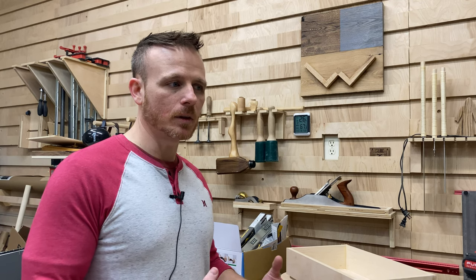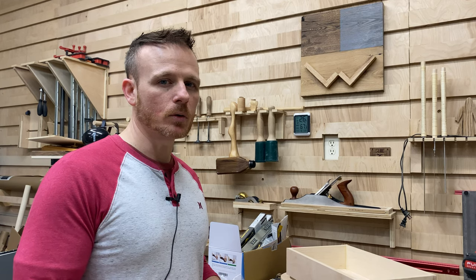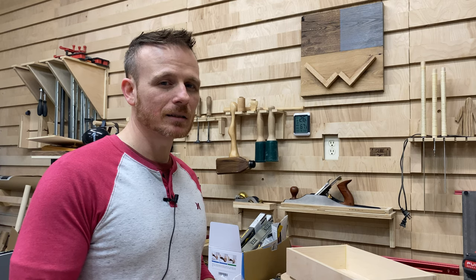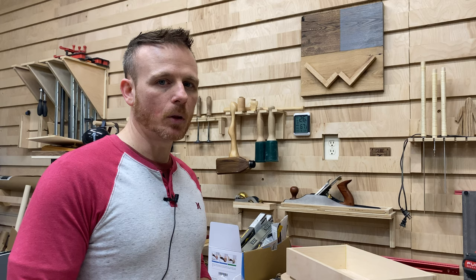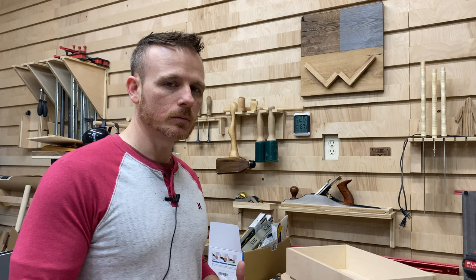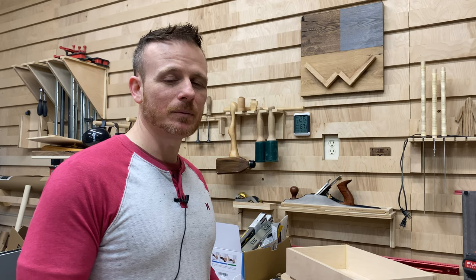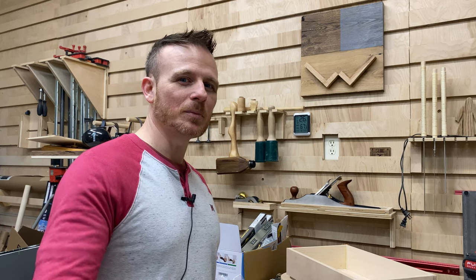I've made these mug racks before and shipped them — for example, I'm in Kentucky where it's really humid, and I've shipped them out west to Arizona where they ended up moving quite a bit. When you go to hang them on the wall, they're not flat, so you really have to consider all the variables. If you experience a lot of wood movement during your projects, you may want to go with a C-channel. I hope you enjoyed the video — go ahead and get subscribed, hit the like button, and leave a comment below. Until next time, remember to go shape some wood, and we'll see you again very soon. Happy 2020!